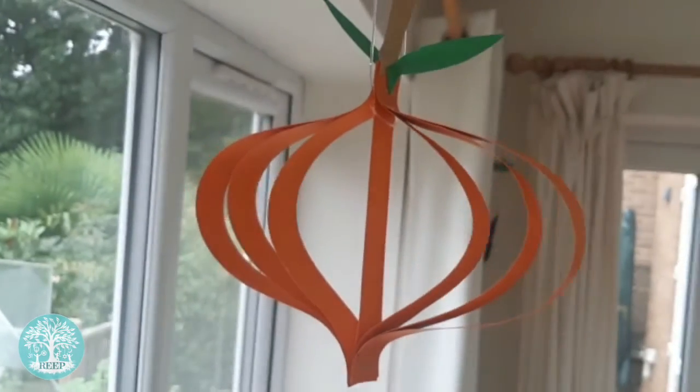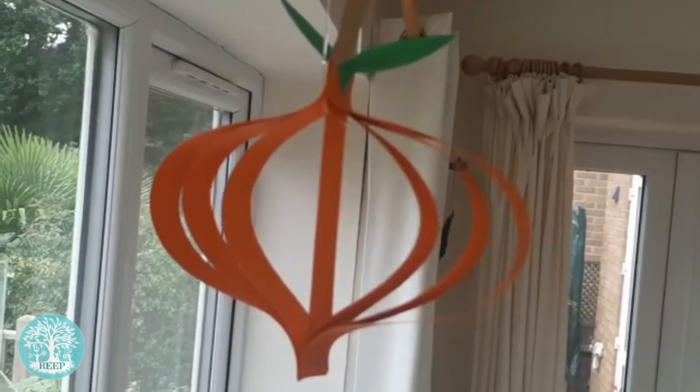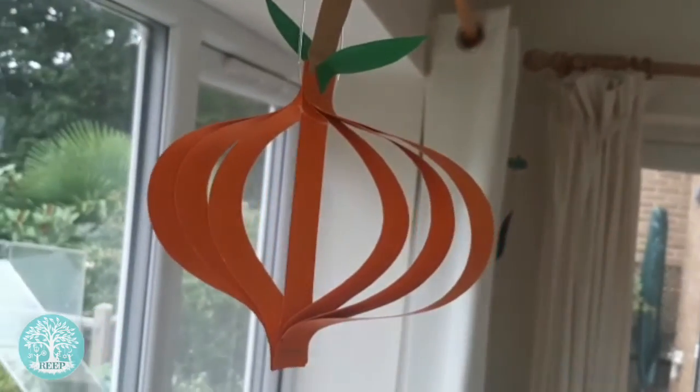Tie a length of string to the top of your paper pumpkin so you can hang it up to celebrate autumn.